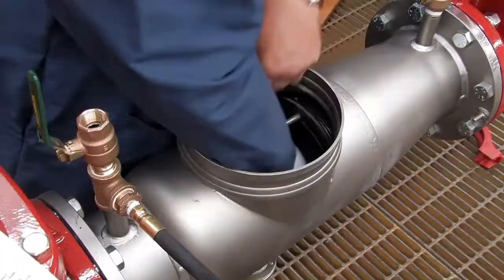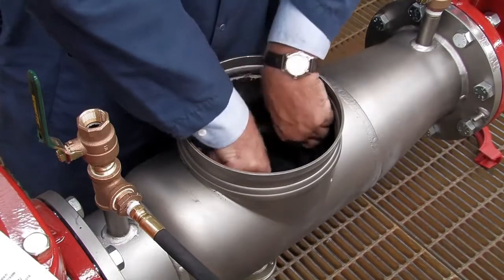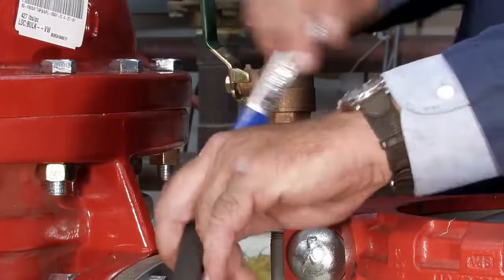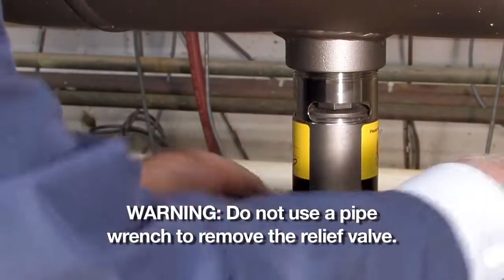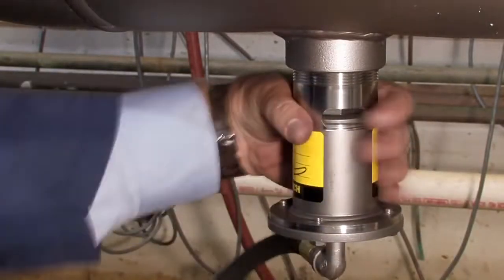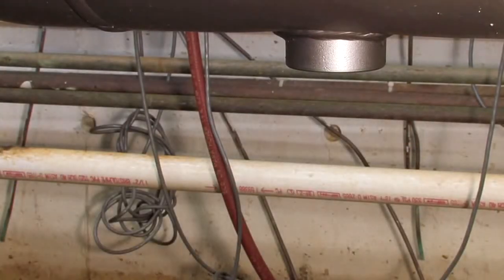Once the check has been unscrewed, orient the cam arm downward and carefully lift it through the opening. To remove the relief valve, first disconnect the sensing line from the valve body with a wrench. Place a screwdriver across the edges of two of the hex head screws in the bottom flange cover and turn counterclockwise to loosen the relief valve. Never place a pipe wrench around the body of the valve — doing so could seriously damage it.